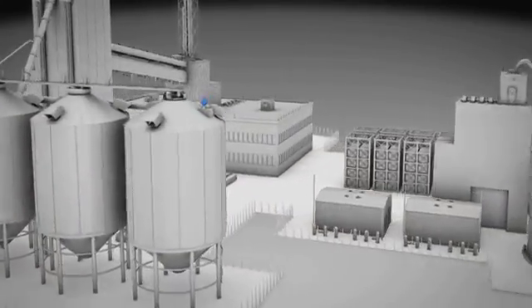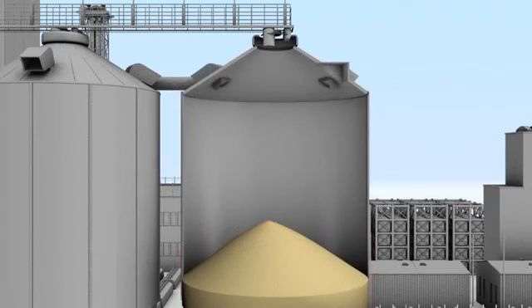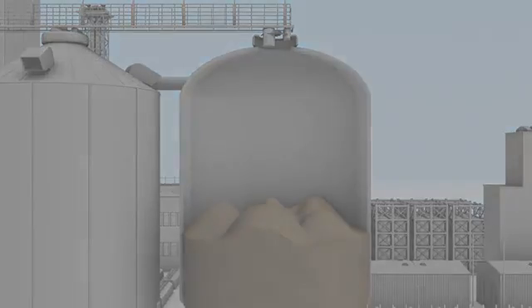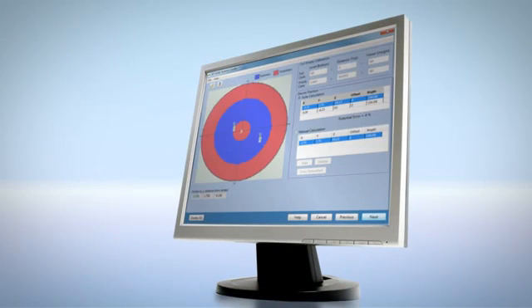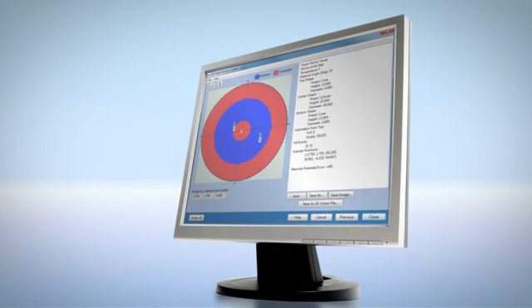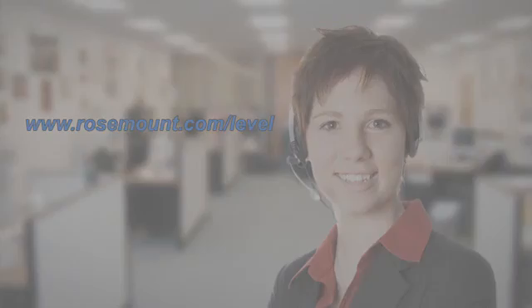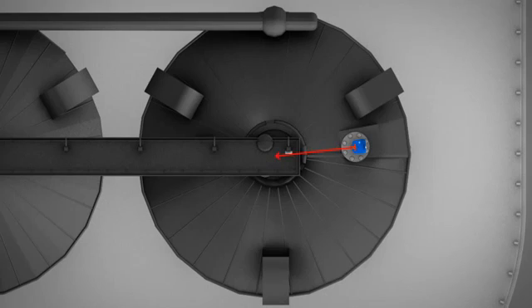In choosing the proper location, you should consider every aspect of the vessel shape, filling points, and type of materials being stored. We strongly recommend using the scanner locator PC software to find the optimal mounting locations. If you can't find a suitable solution or have any questions, please contact customer support at any time, we're here to help.